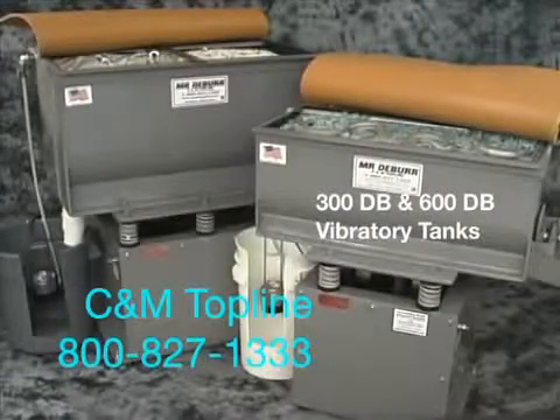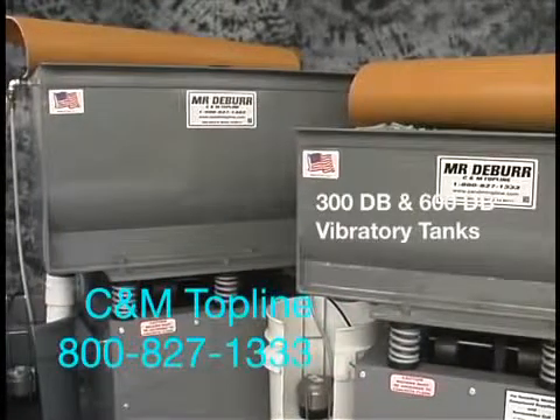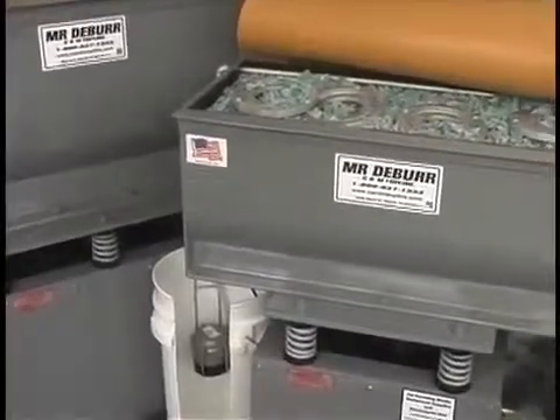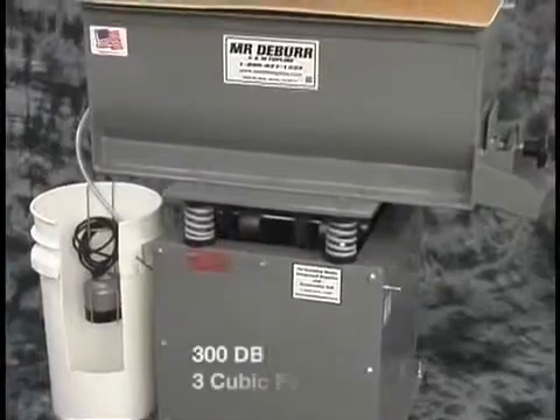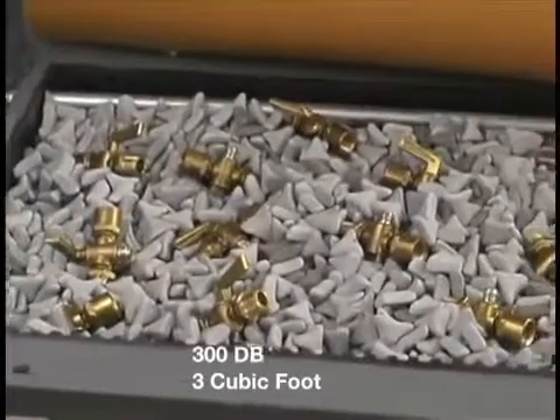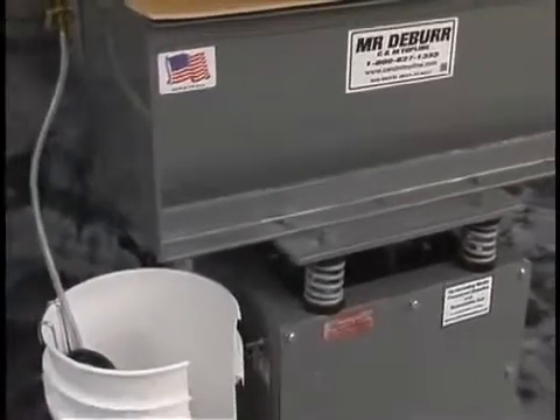We will be showing you the features of the CNM Topline 300dB and 600dB vibratory tanks. This is the 300dB — it is a 3 cubic foot vibratory deburring machine. Let's take an overall look at the machine.